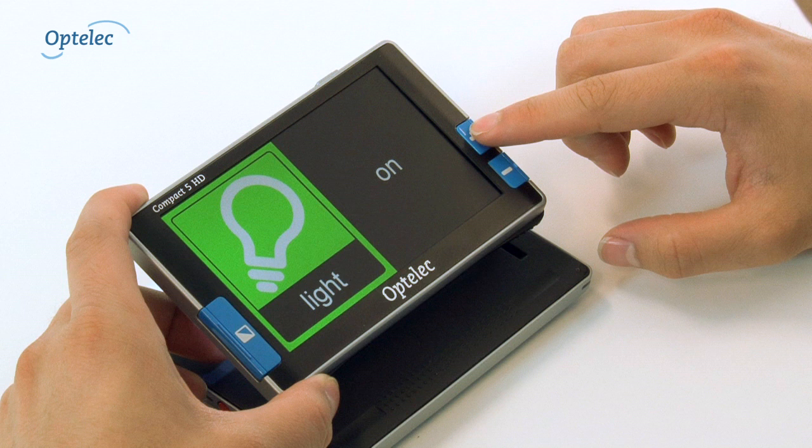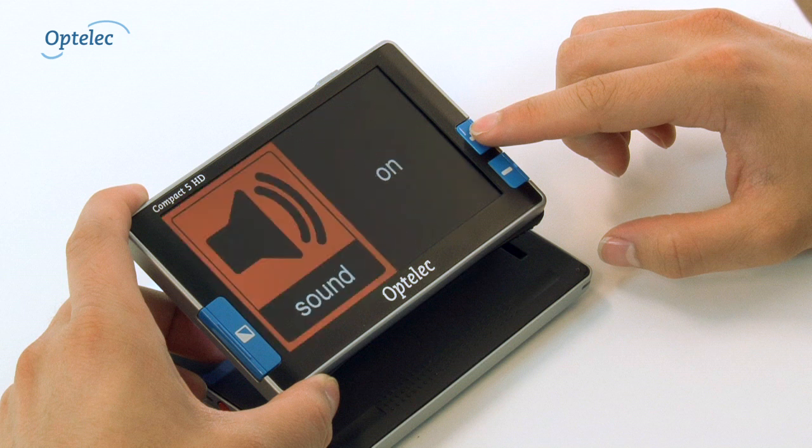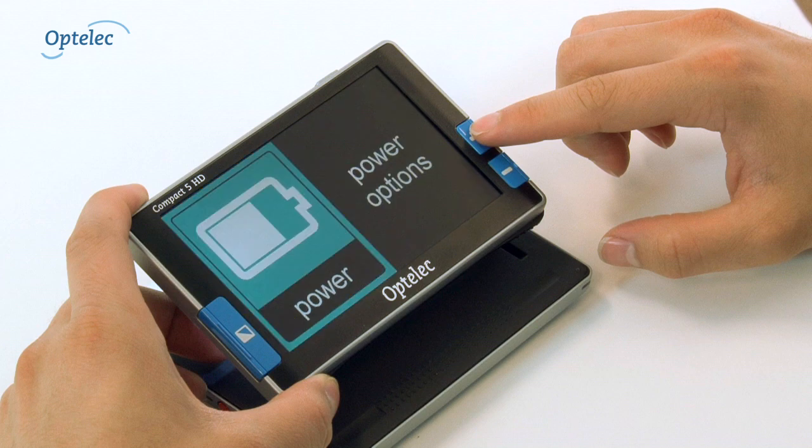The menu allows you to adjust the settings. This includes contrast, sounds, brightness and power consumption.